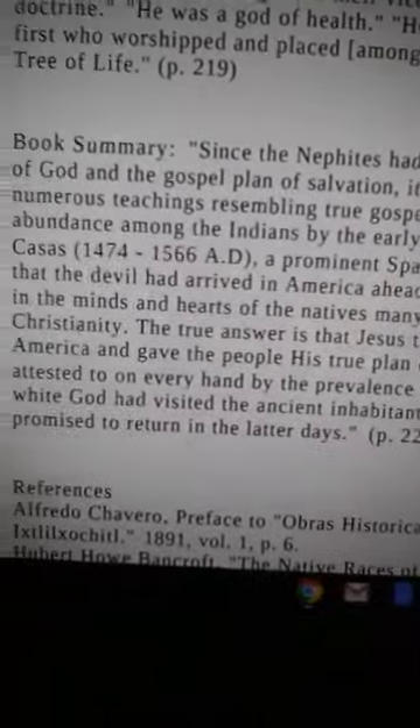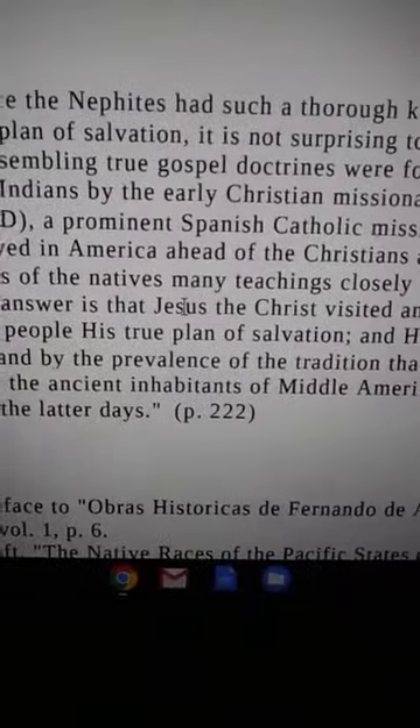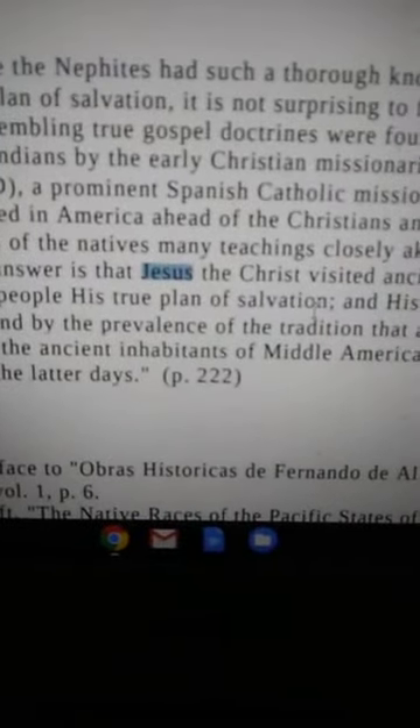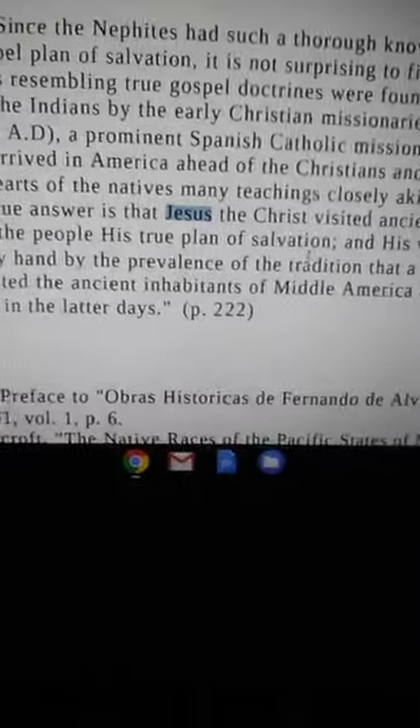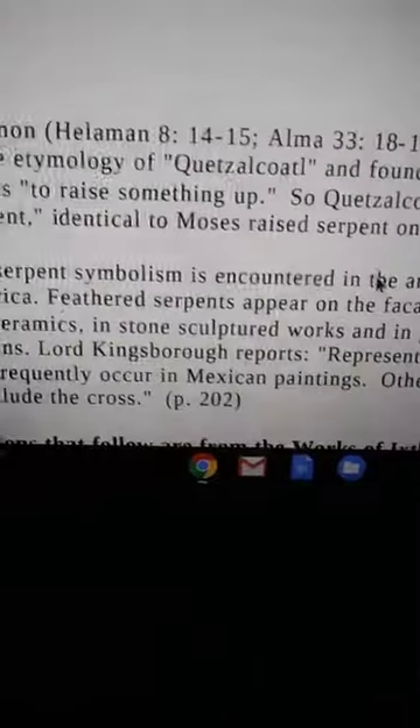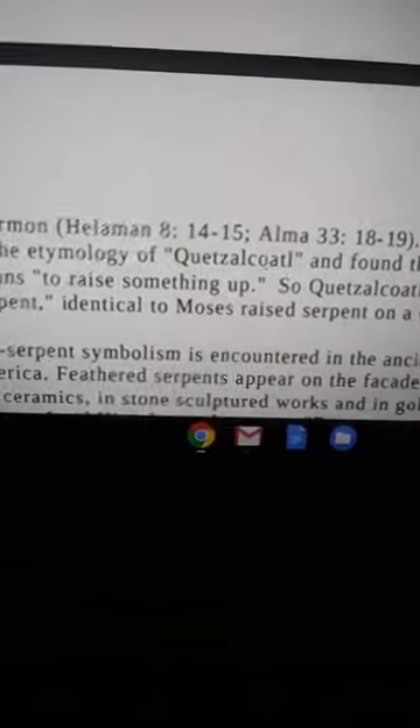They say the true answer is that Jesus the Christ visited ancient America and gave his people the true plan of salvation. But right here is the true history. We already have a sign — we are possessing the land. We already have the cross of Kitzel Koltu, Yahawashah Joshua already leading his people to the promised land, rocking with the rainbow dragon.